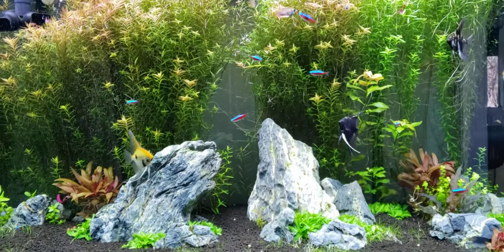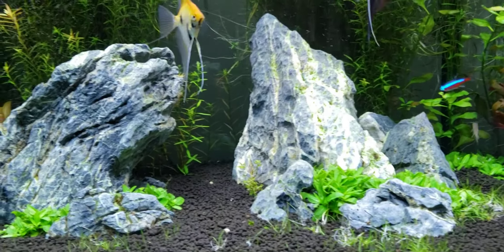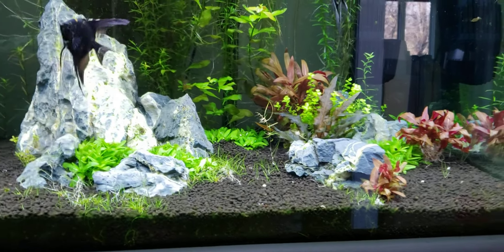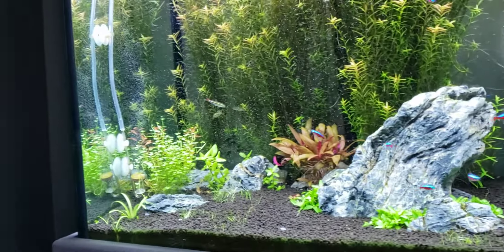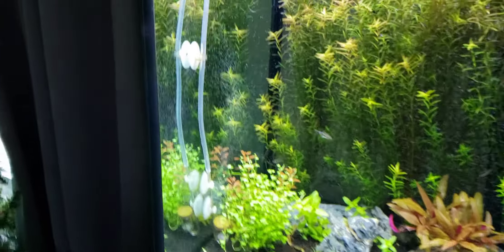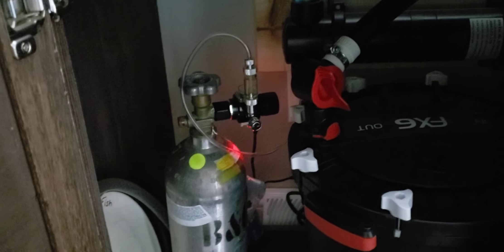A little bit about the tank setup: I have Seiryu stone — probably about 50 pounds of that in there — Fluval Stratum with some root tabs. I've got a CO2 system, just a typical setup — it actually needs to get cleaned. Look under the tank — there's my CO2 system, just a five pound bottle on a timer. I have a Fluval FX6 running at about 70 to 80% capacity. I also bought a UV sterilizer for a pond and mounted it to my wall.